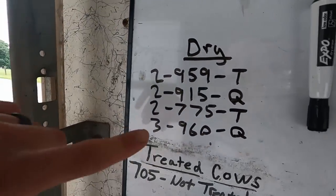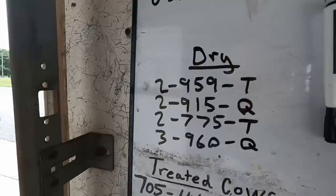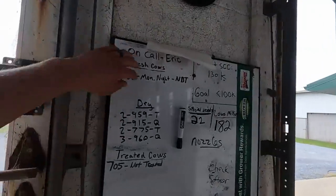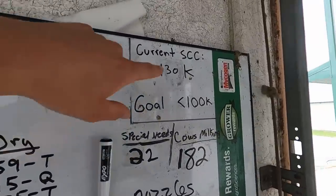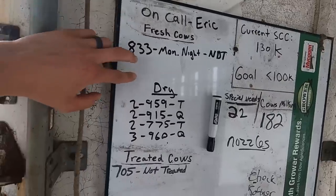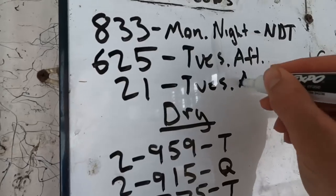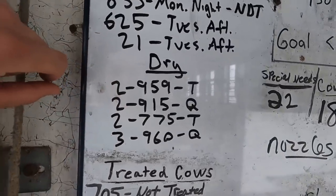I just wrote this on the board in the milking parlor. This afternoon, once these cows come in the parlor, I'm going to dry treat them and separate them out from the herd. We have a whiteboard in the front of the milking parlor that helps us keep track of what's going on — whoever's on call at the top, our SMACK cell account from the latest milk test, any cows that have a calf. I just wrote down four cows we want to dry off this afternoon.